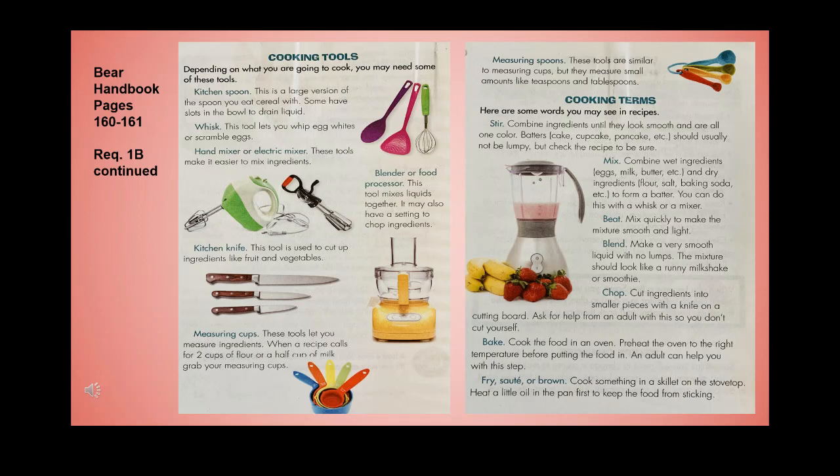Cooking terms: stir — combine ingredients until smooth and one color; mix — combine wet ingredients like eggs, milk, and butter with dry ingredients like flour, salt, and baking soda to form a batter, using a whisk or mixer; beat — mix quickly to make the mixture smooth and light; blend — make a very smooth liquid with no lumps, like a runny milkshake; chop — cut ingredients into smaller pieces with a knife on a cutting board, ask for adult help so you don't cut yourself; bake — cook food in a preheated oven at the right temperature; fry, sauté, or brown — cook in a skillet on the stovetop with a little oil to keep food from sticking.